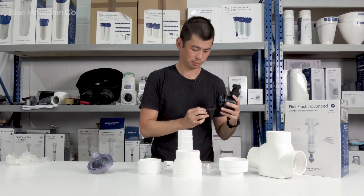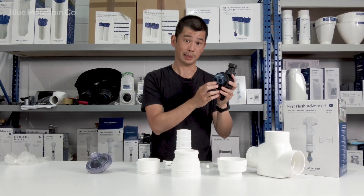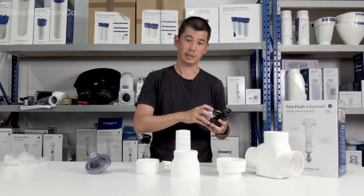You will need two Triple-A batteries for this unit, and if you run through the install instructions we show you how to set that up easily.